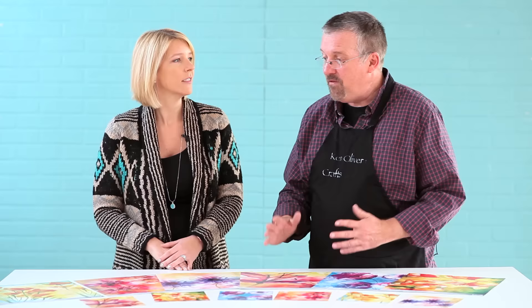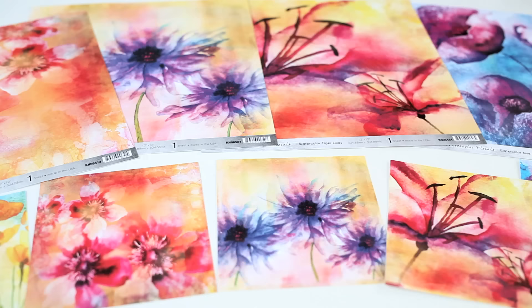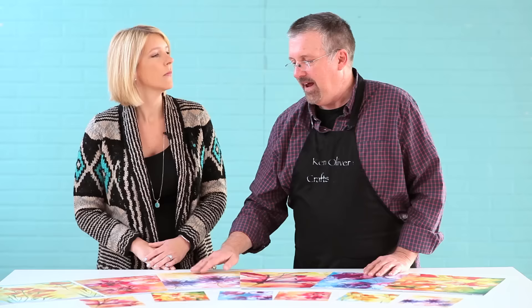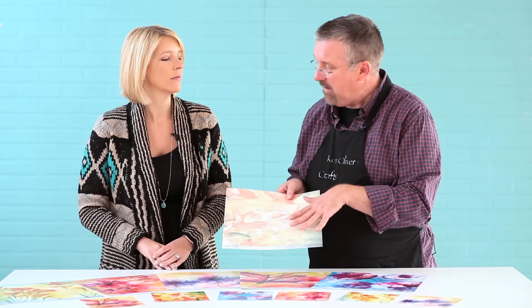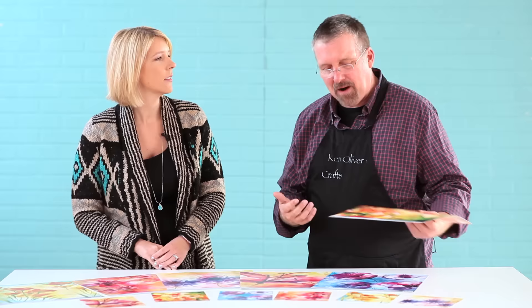So how many come in the collection? There are six designs in the collection. They're 12 by 12s and 6 by 6s, very nice, and they're in two colorways. On the front side you're going to see a really brilliant color, bright splashes of color. On the back side it's more subdued, so if you want to do a pastel look you've got that option too. And they actually coordinate — front and backs coordinate very well together since they're the same design but just a different colorway.